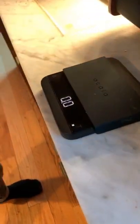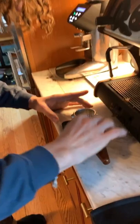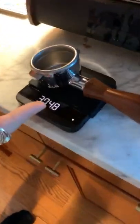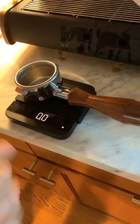We got the Acacia Luna scale and a tamping mat so we don't mess up the counters. We want 20 grams for a double shot — dub dub. We're going to put this on here and tare it out. Now this is set to zero.